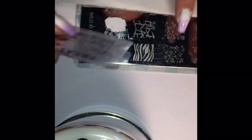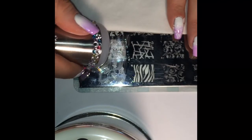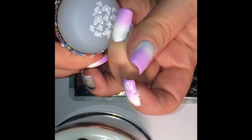Also, in between every stamp that you do, you always want to make sure you have a clean plate. Stamp your nail, then go back and take a cotton pad with nail polish remover, wipe the plate down of any prior nail polish, make sure that's dry, and then you can go ahead and start applying your next stamp.